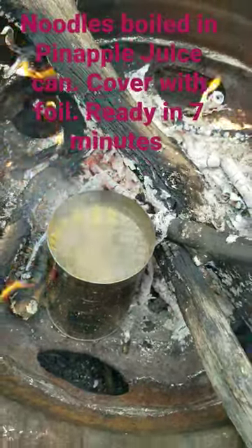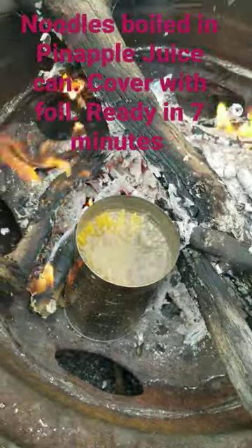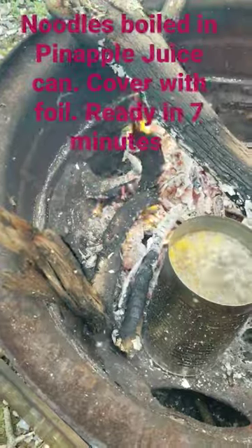That's pretty cool, I gotta get a little bit more fire on the sides of it. I'm boiling noodles, and this is in a pineapple juice container. I think I'm gonna cover it with my foil again.